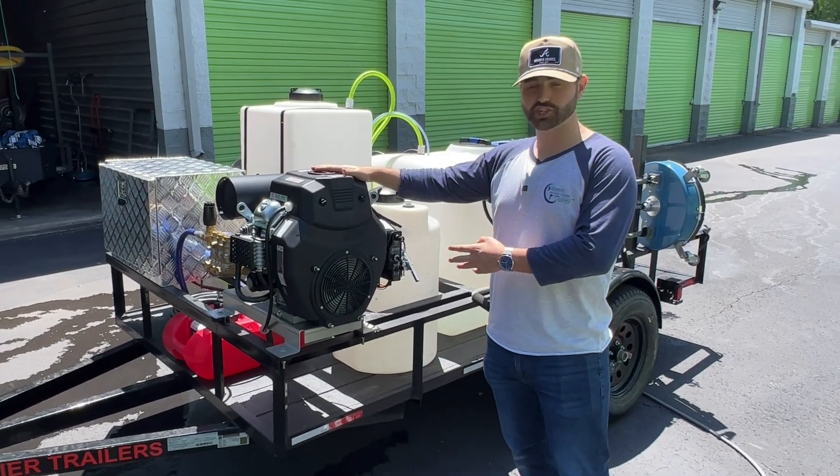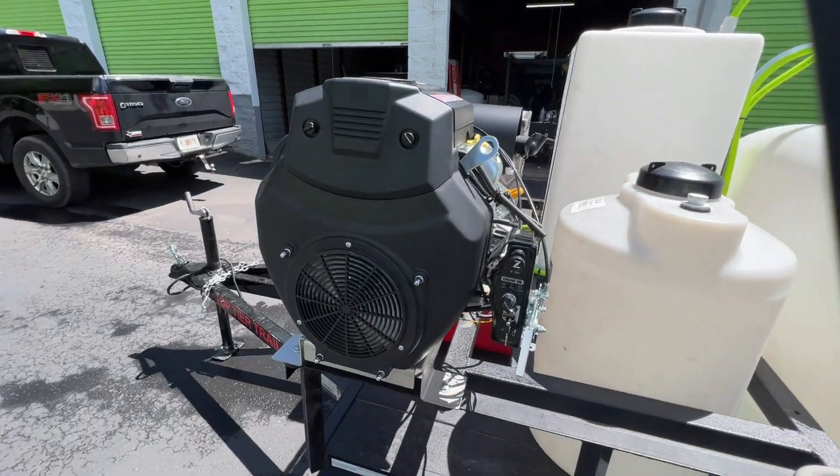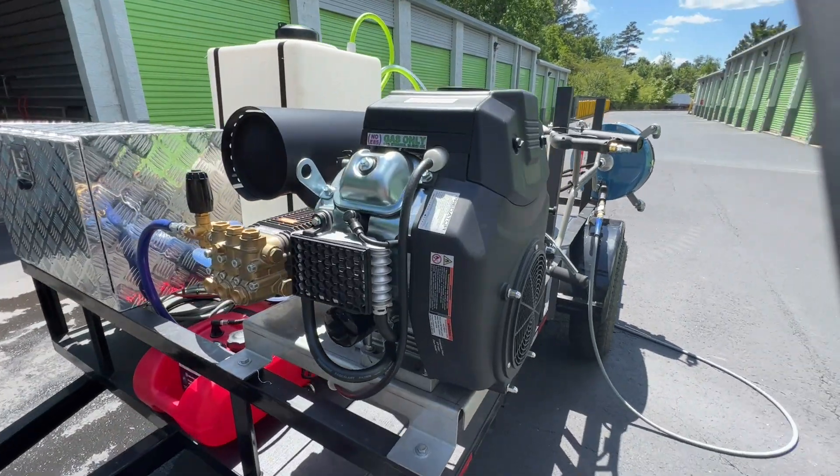First off, this is our new machine right here. It's an 8 gallon per minute, 3500 PSI, gear driven pressure washer. It is great for flat work and great for cleaning houses as well. Turn key system on that.